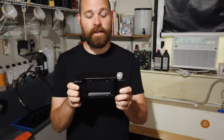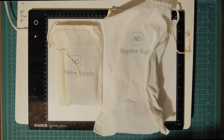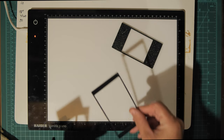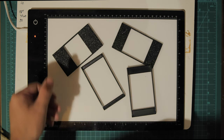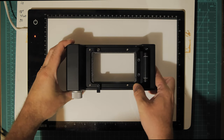It finally arrived, I am so stoked, and it is beautiful. Let's do a quick unboxing. When you open up the box you have two baggies — one contains the 120 carrier itself and the other contains a series of masks. The masks cover the major film formats: 6x6, 6x9, 6x4.5, and 6x7 — basically everything you would need.